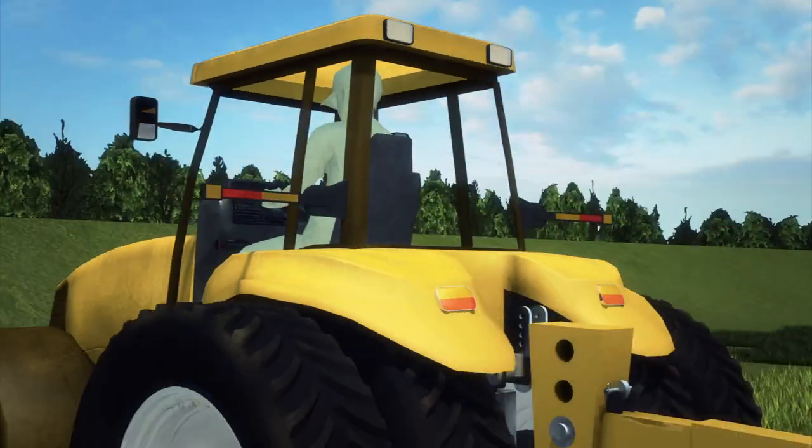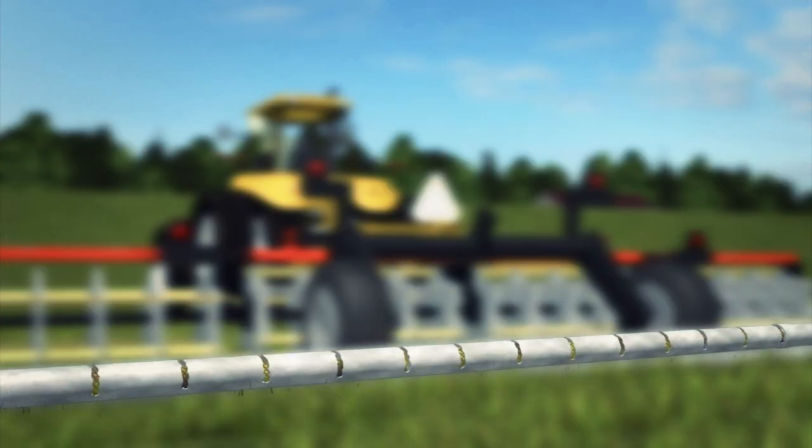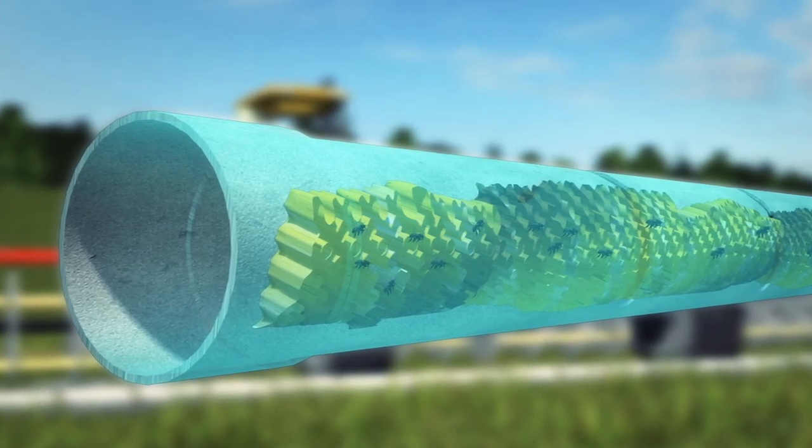A South Texas farmer was dragging a disc on a field when the disc hit an old irrigation pipe and punctured it. The pipe contained a honeycomb that stretched 15 to 20 feet long and housed what was probably a population of killer bees.